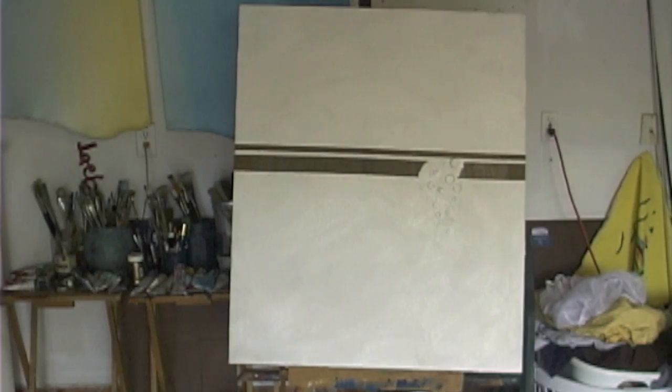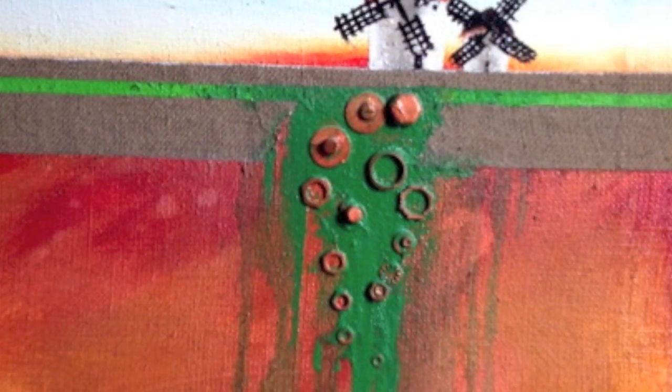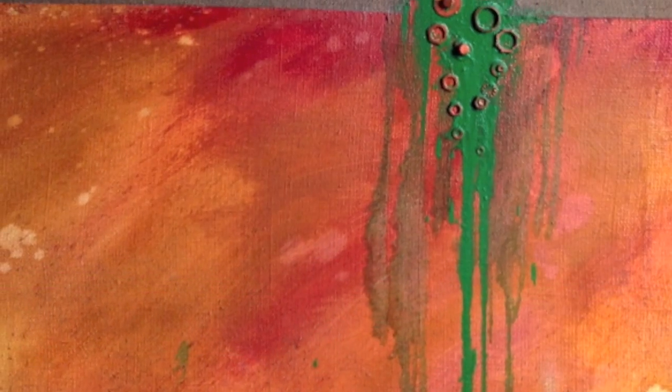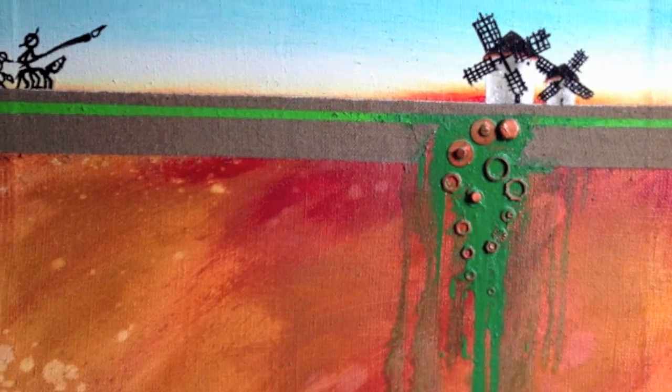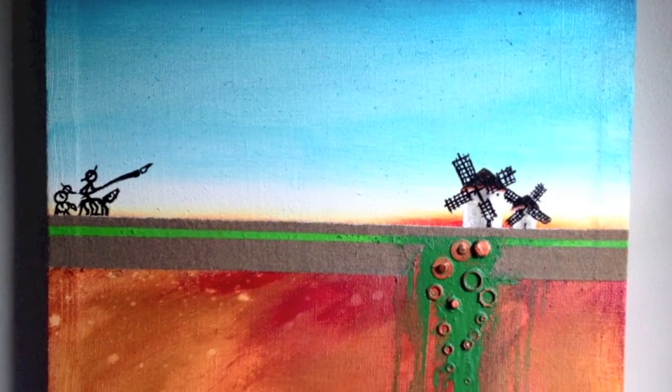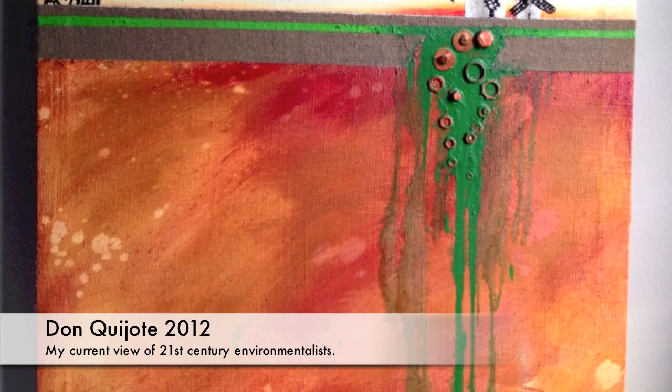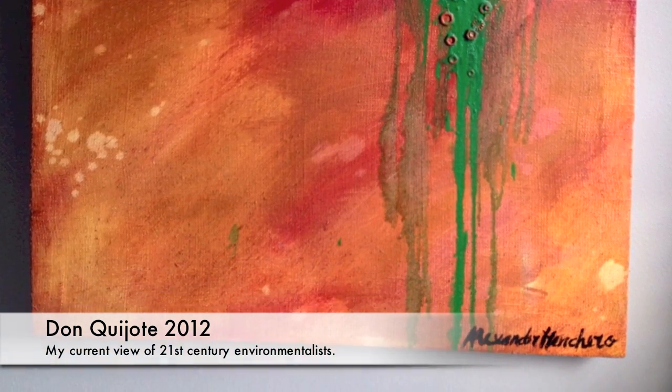Now we're ready for painting. As you might have guessed, I got a little excited and went at the canvas before setting up my tripod and camera. It was a very enjoyable conversation between the canvas and myself, and this is what came out — my 21st century Don Quixote.